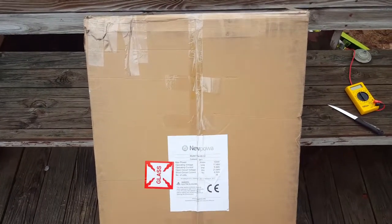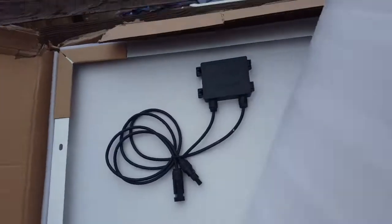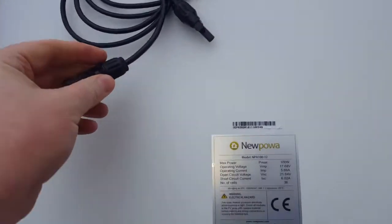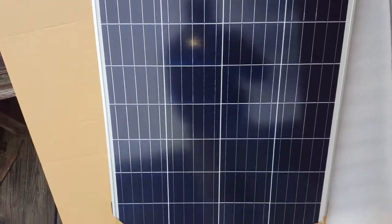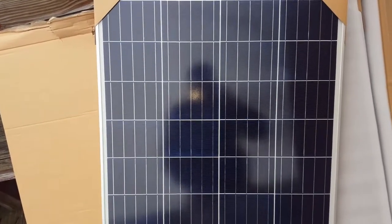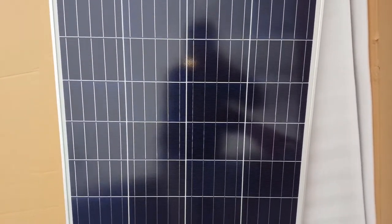Just got my new 100-watt solar panels — 200 watts total — from New Power, and I'm real excited to open them up. Here's the back, and they have these MC4 cables on them, which is good. The specs show 100 watts, 17 open voltage, 5 amps. Here's the 100-watt panel. I'll put a link below where you can get these — they were only $83 for a 100-watt panel. Anytime you can get under a dollar per watt, you're doing good.